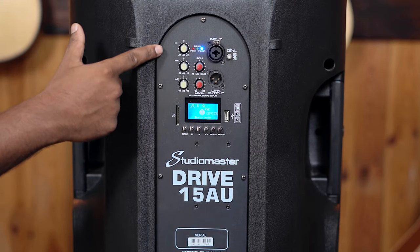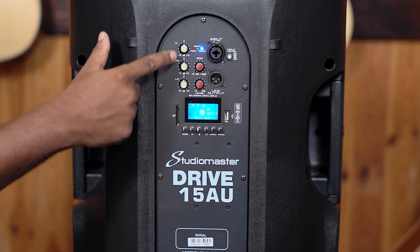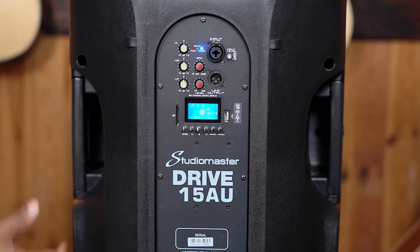Speaking about the controls, we have a standard equalization of lows, mids, and highs that you can always tune as per your taste.